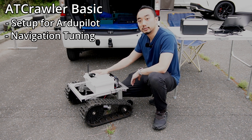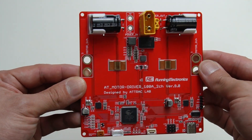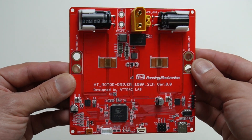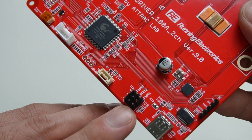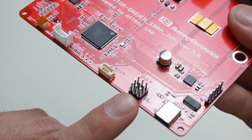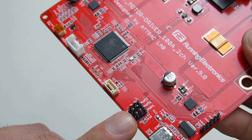Let's get started. This is our custom motor driver for the AT crawler. From last time we were using this with ROS, but for today we need to use the PWM port connecting to the ArduPilot. PWM1 is to control the left-wheel track and PWM2 is to control the right-wheel track. In order to use PWM mode, the PWM3 port needs a PWM value of 1500.